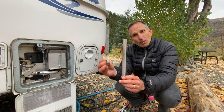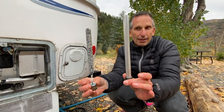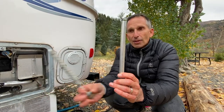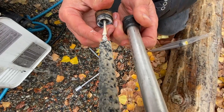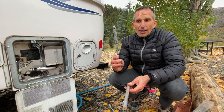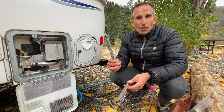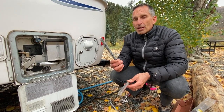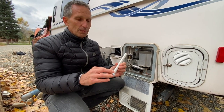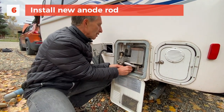This is the anode rod I just pulled out. This is the new one I'm going to replace it with — this is what you want it to look like. This degrades as a sacrificial element to protect the water tank, so it degrades instead of the tank. My best guess is this is the original anode rod — it's about two years old at this point. But depending on the type of water you use and how much time you spend in the camper, it could degrade faster or slower.